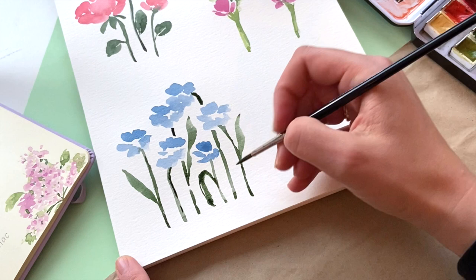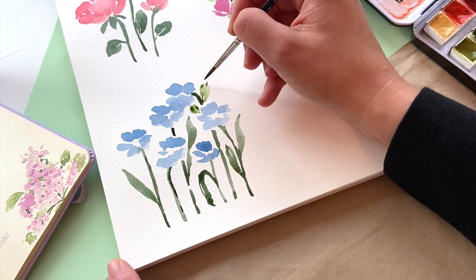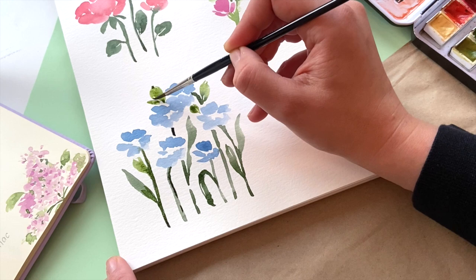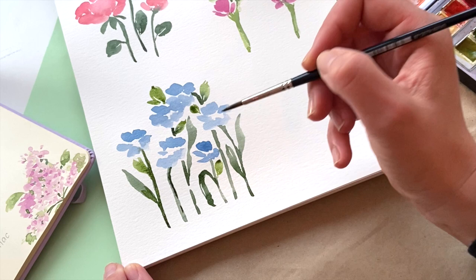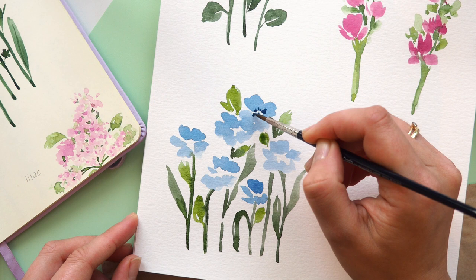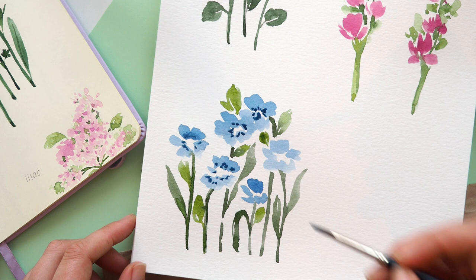Wherever you have white space, just add a couple of leaves — maybe add some more water to your paint so we have the illusion of a background, and fill it up with some smaller leaves as well. Don't overdo it — I tend to overdo it a lot, so stop from time to time to check if you have enough. For the middle of the flower, add some darker spots in blue as well, then let it dry.